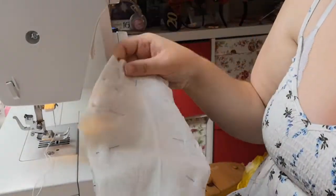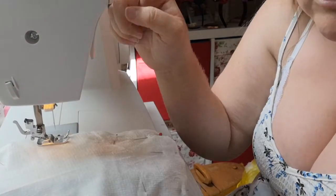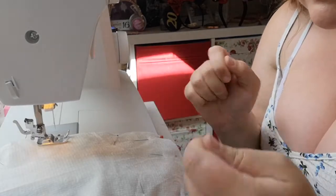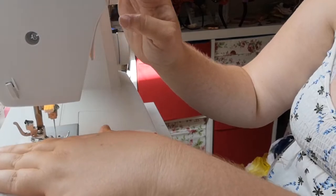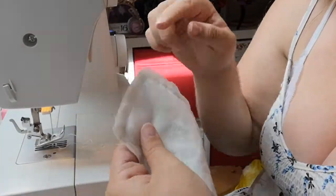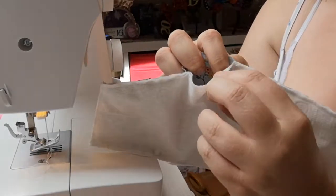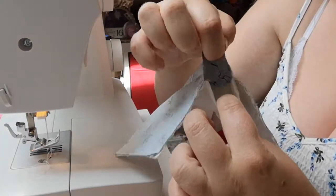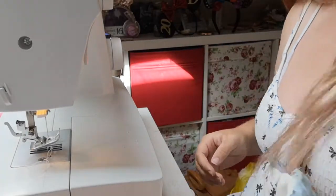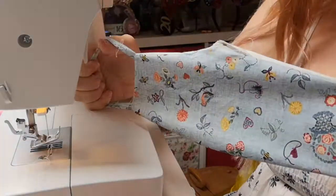Now I'm going to sew all the way from this pin, all the way around the edge to this pin here. In your first few stitches do a reverse stitch — there should be a little lever or button on the front of your sewing machine for this. Do forward three, back three, then go all the way around, and at the end do the same reverse stitch to secure everything. Once I've sewn all the way around, I'm going to trim about half the seam allowance off. Now I'm going to separate the layers so the calico and the filter layer are on one side and the outer layer is on the other, push everything through the gap, pull the straps out, and use a pen to push the corners and seams out so I've got the full size of the mask.